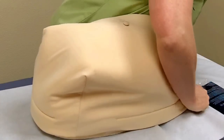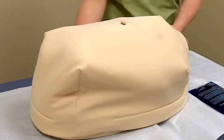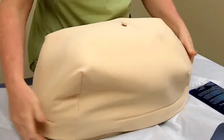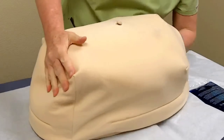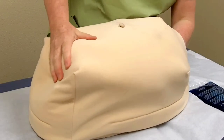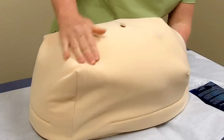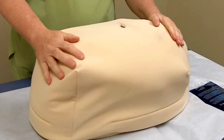Then you place the skin and adjust it. Make sure that you have the parts that you want to demonstrate easily palpable so that the student can understand what you're talking about, and then you're ready to go.